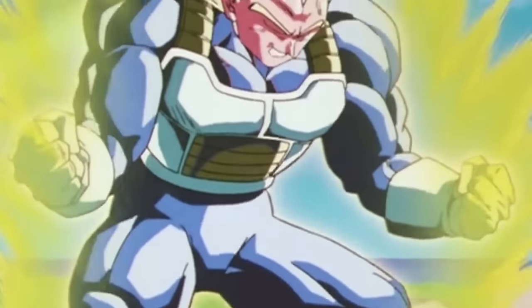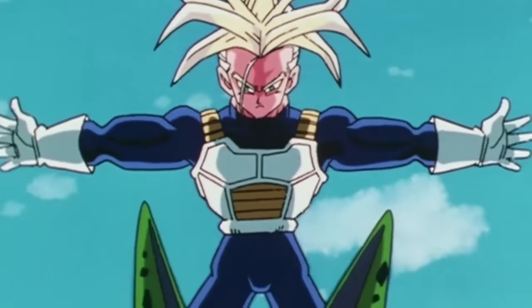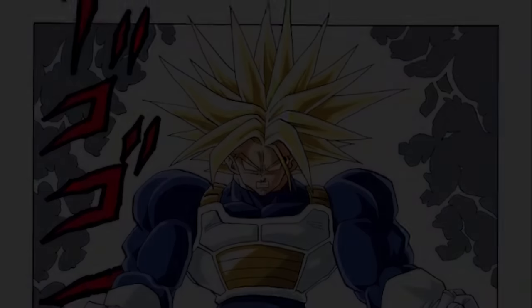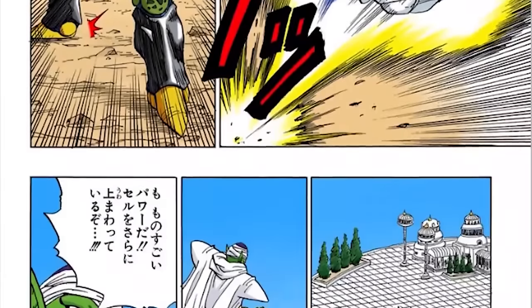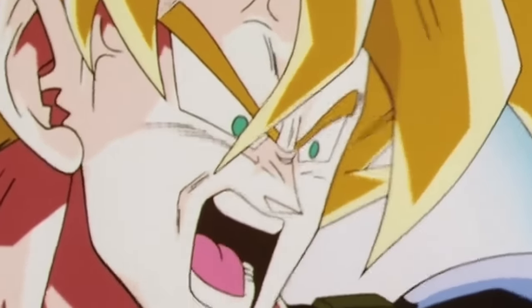We find out that Vegeta was not the only one to discover this power — Future Trunks, while in the Room of Spirit and Time, also tapped into Super Saiyan Grade 2, and actually went a step beyond. Interestingly, in Dragon Ball Z Episode 165, correlating with Manga Chapter 387, Goku also discovers these Super Saiyan upgrades but quickly realizes neither form was effective enough to battle a threat like Cell.